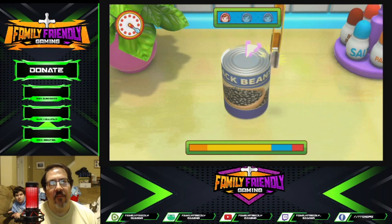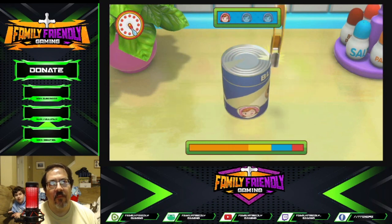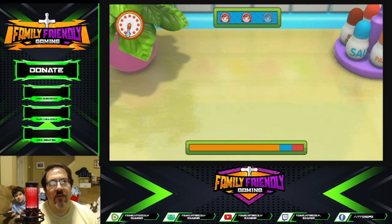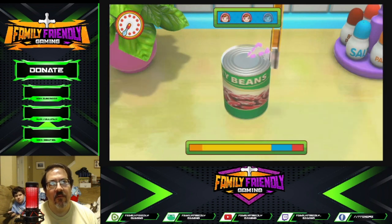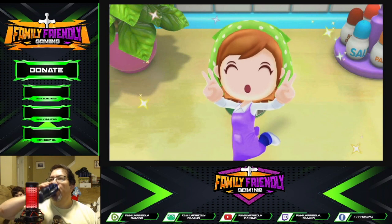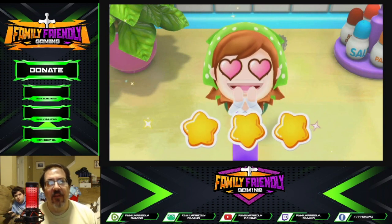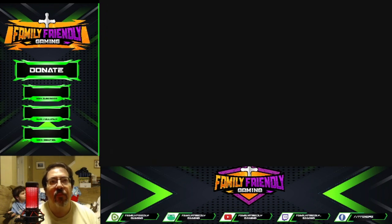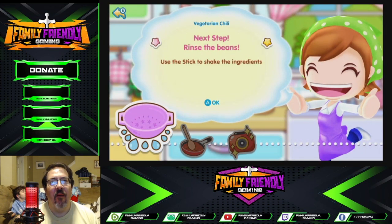Here you go. Great job. You can do it, Noah. Almost done. Kidney beans — I think we've had them in chili before. Better than Mama! Can you ask him what they're about? Kidney beans, kidney beans.